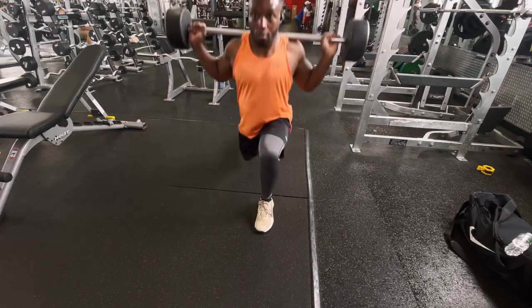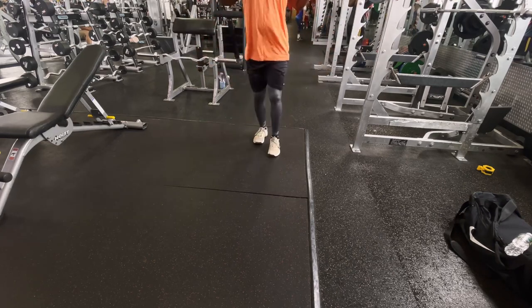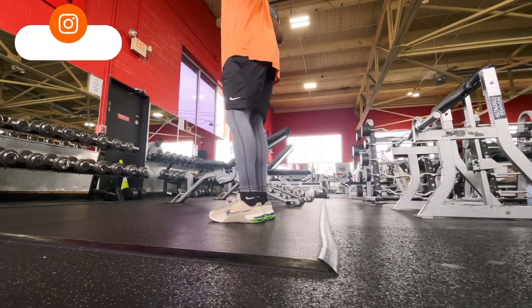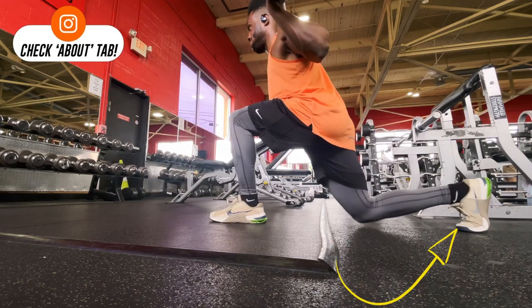Now when you go into reverse, take a nice big step backwards and make sure again that front foot does have that L shape or 90 degree angle in relation to the ground. And also when you're going back from the reverse to neutral or forward, you want to make sure you're pushing off from those back toes as well. Now if you're not comfortable with having weight at the base of your neck, that's okay — you can use dumbbells for this exercise as well.